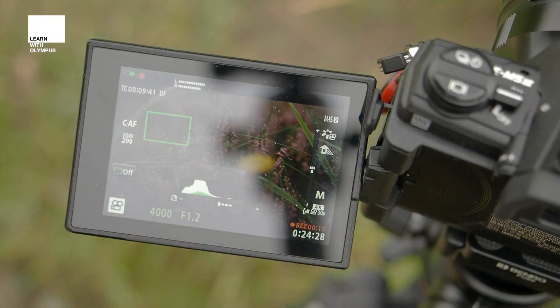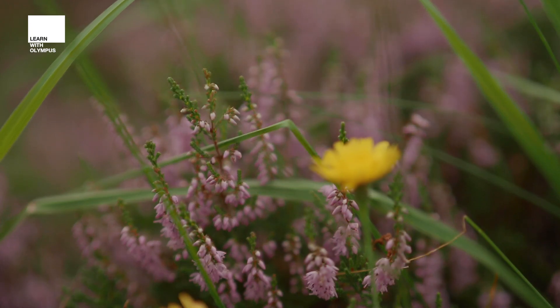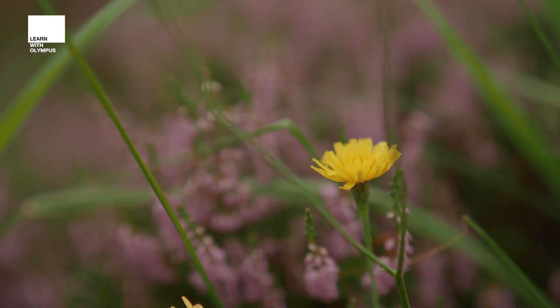Even when you don't want face tracking, you can easily use the touchscreen to refocus on a particular subject, meaning no matter what you want, you can always get a nice in-focus shot. With all this in mind, there's absolutely no need to worry about your videos being in focus with an OMD camera.